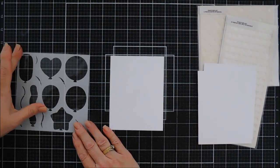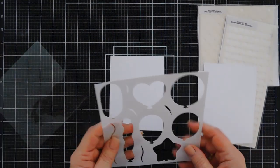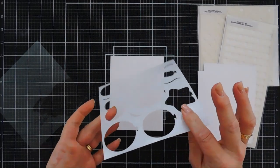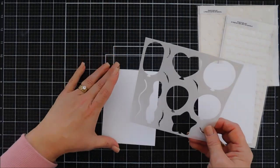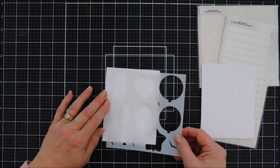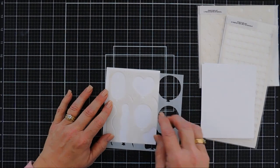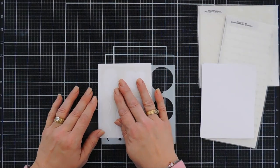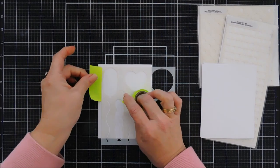I want four different colors of balloons and three different balloon shapes, so we're going to end up with 12 balloons in all. I have pixie spray already behind my stencil — pixie spray is like a light tacky spray that helps your stencil stick to cardstock. I put that down on my panel and then I'm going to use some post-it note tape and mask off the balloons that I don't want.